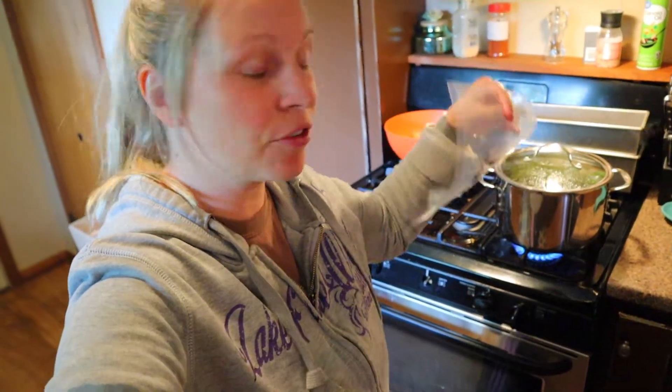Today I am busy blanching some green beans. We're going to get some little bags of these in the freezer since we didn't quite have enough to can.